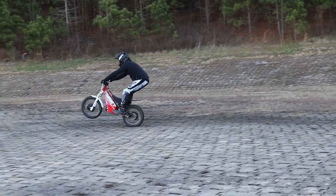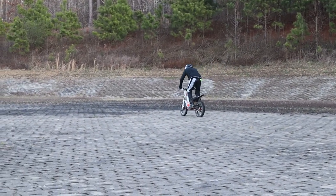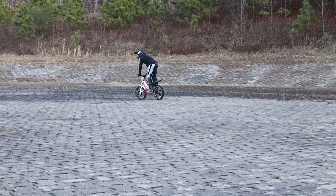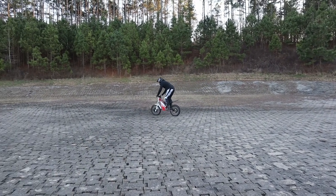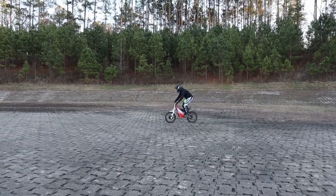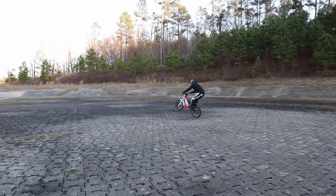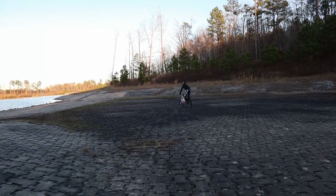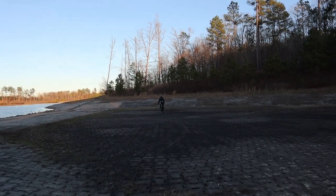Welcome back, party people. We're about in week number four of our practice here, somewhere around 14 to 16 hours of practice put in so far. As you can see, still struggling just a little bit with consistency, but I'm not too worried because generally skills like this really click with me at about the 40-hour mark, so I'm feeling pretty confident.